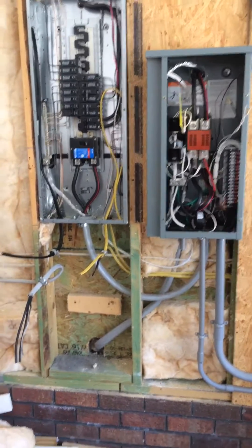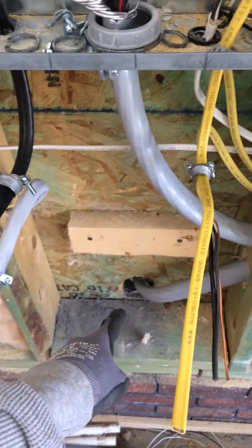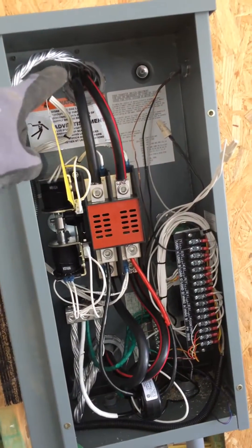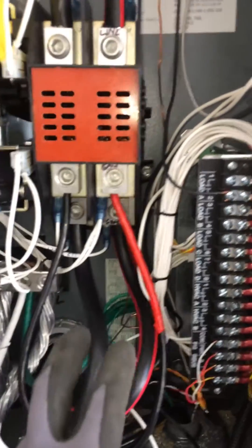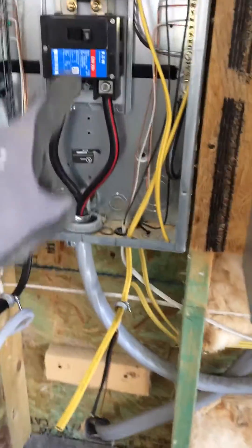The old service here used to come out of the meter into the bottom of the panel. We got rid of that and ran a new SE cable up the wall, poking out to the line side of the transfer switch. Then there's the two loads out — the generator feed right there in the back bottom, and that's the load back out to the house, which comes right back and feeds the house.